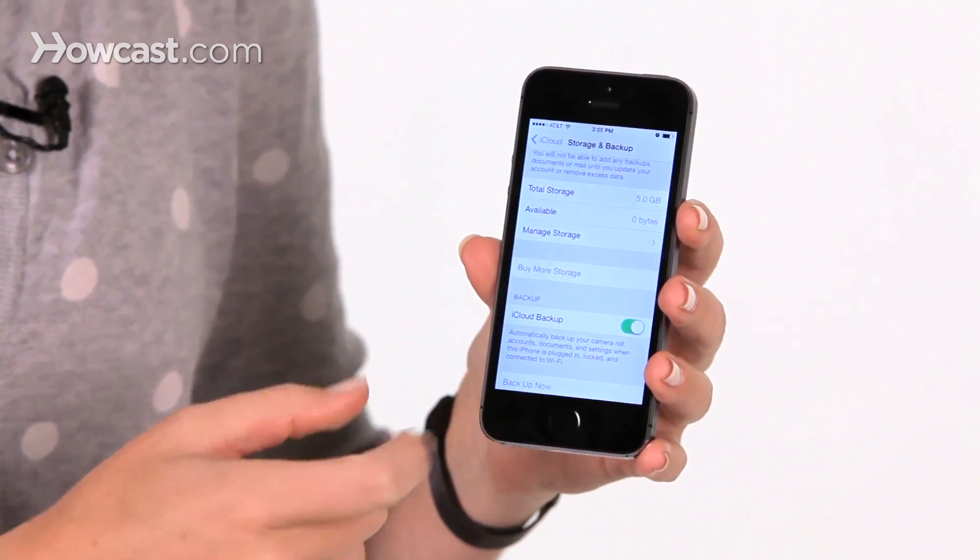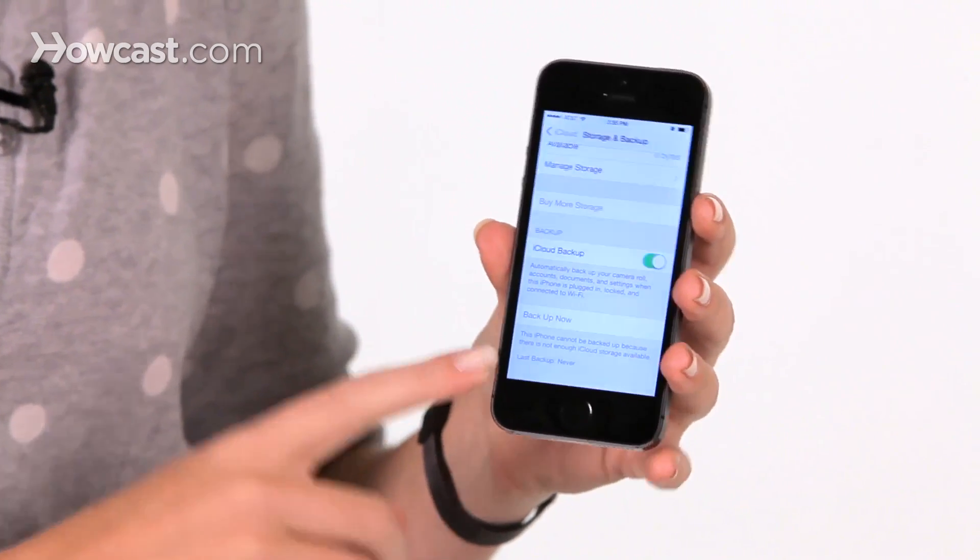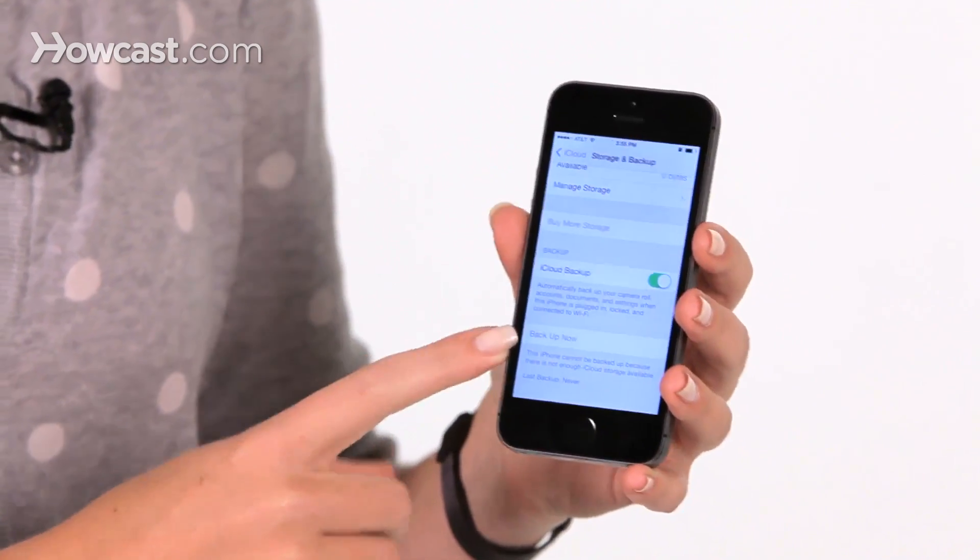Tap on that, scroll down again, and you'll see when your last backup was, and you'll also see the option to Backup Now. Now if iCloud backup is turned off and you don't see any of that, just make sure to turn it on first.